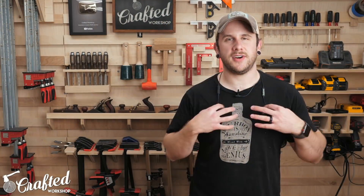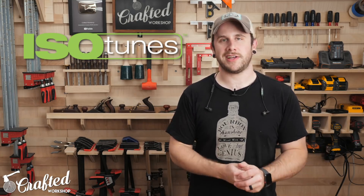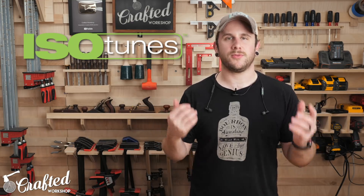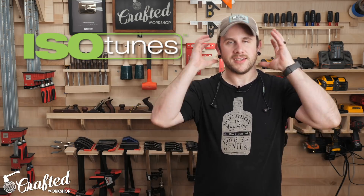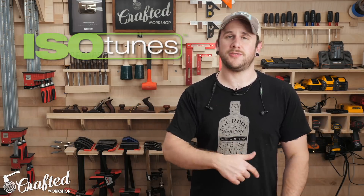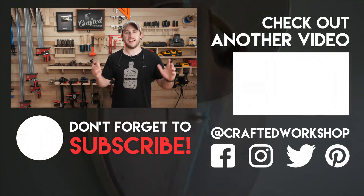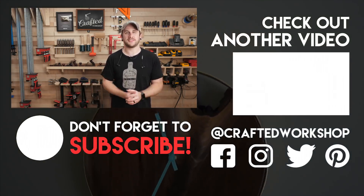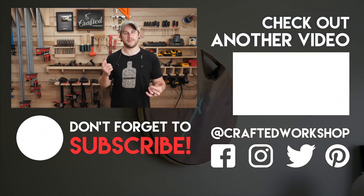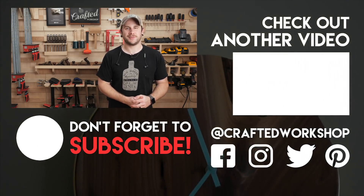Before I close out this video I just want to shout out Isotunes, one of my longer term sponsors. It's the only kind of hearing protection I wear here in the shop — great for listening to music, audiobooks, or podcasts while you're working, and a lot more comfortable than larger over-ear headphones. I'll have a link to Isotunes in the video description below, as well as links to all the tools and materials I used for this project. If you don't already, go ahead and get subscribed to the channel — I put out new project videos pretty much every week. Ring that notification bell so you're notified every time I put out new videos or announce new live streams. Thanks again for watching everybody and until next week, happy building!